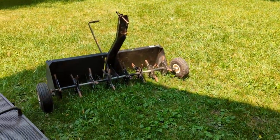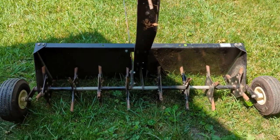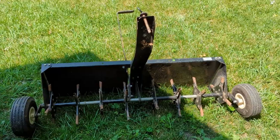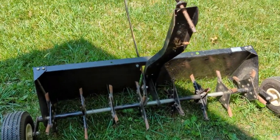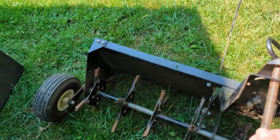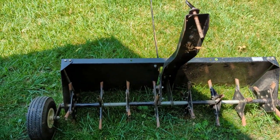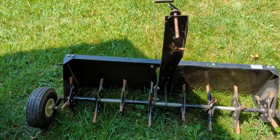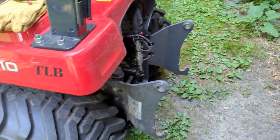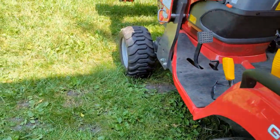Hey, look at this — I got me a core aerator for 15 bucks at a garage sale, and it was almost in working condition. I had to do a little bit to get it going, but it seems like it'll be all right. My only question is how it will do as a tow-behind, because I'm going to try it as is. I may actually convert it — I got a drawbar, so I'm going to weld it onto a drawbar so I could hook it up as a three-point hitch. We'll see if it works as a tow-behind first. But that's not what this video is about either.